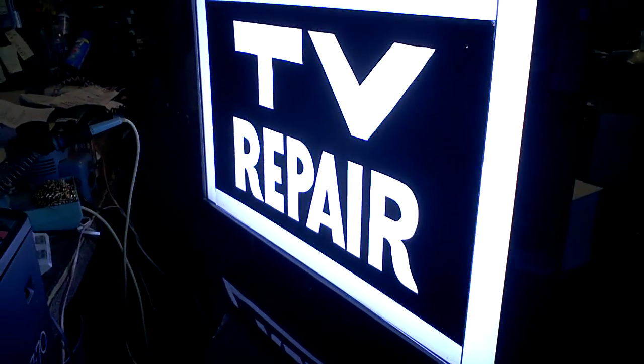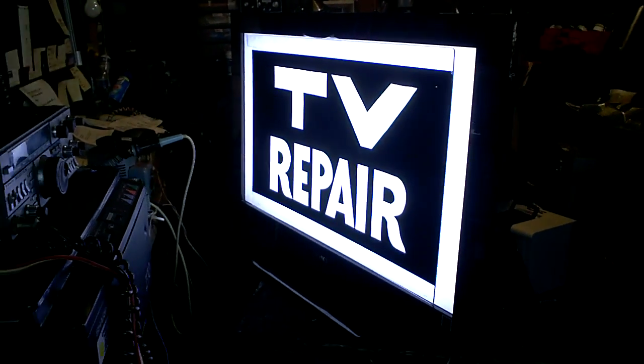So there we have it — a new sign for the shop. It's going to go on the front window, and I bet people aren't going to miss it. It's glowing like you wouldn't believe.